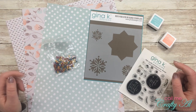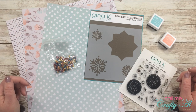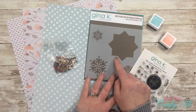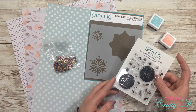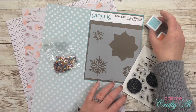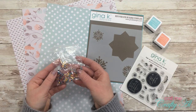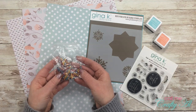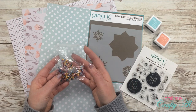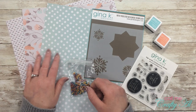For my next card I'm not exactly sure what it's going to look like yet, but I got out the Gina K Designs Mini Wreath Builder template and the Mini Wreath Builder stamp set. I'll be using the same inks — Peach Bellini and Sea Glass — and some tiny peachy-colored brads as decoration. For my papers, I'll be using scraps from the card I just created.